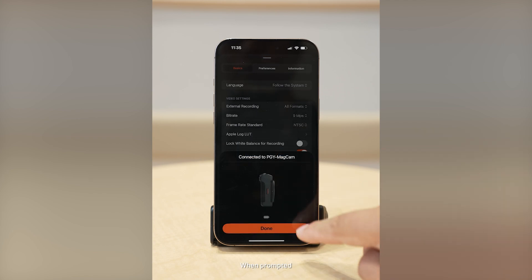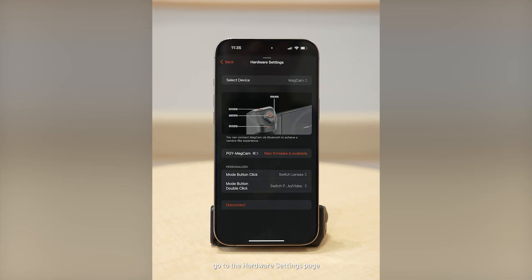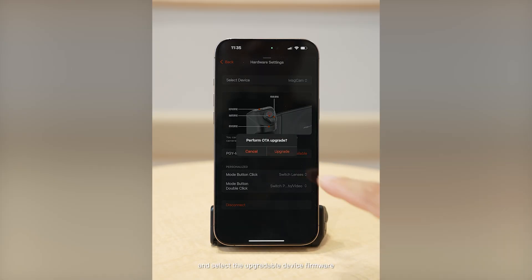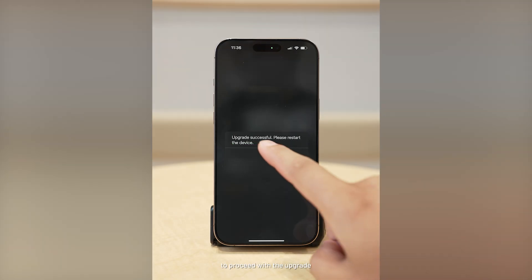When prompted, tap Pair to complete the connection. After completing the device connection, go to the Hardware Settings page and select the Upgradable Device Firmware. Follow the on-screen instructions to proceed with the upgrade.